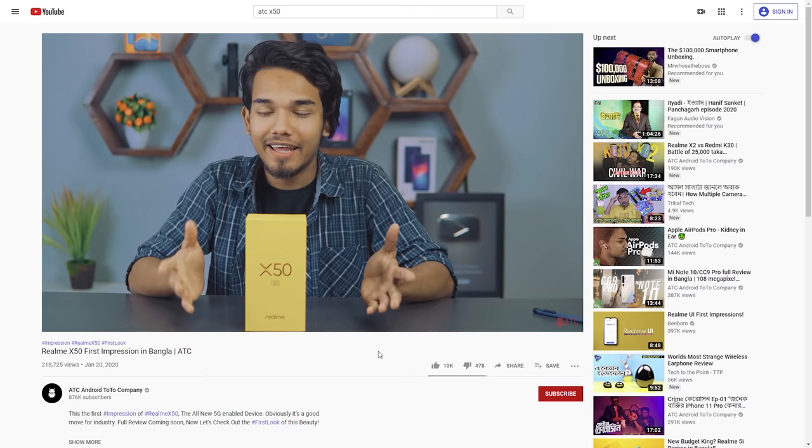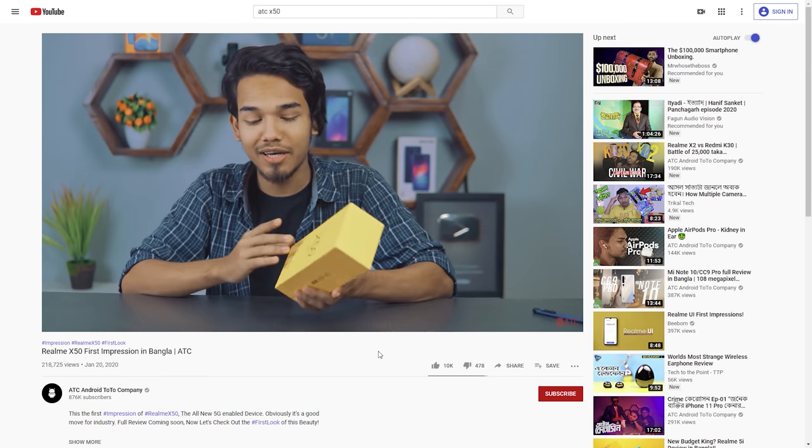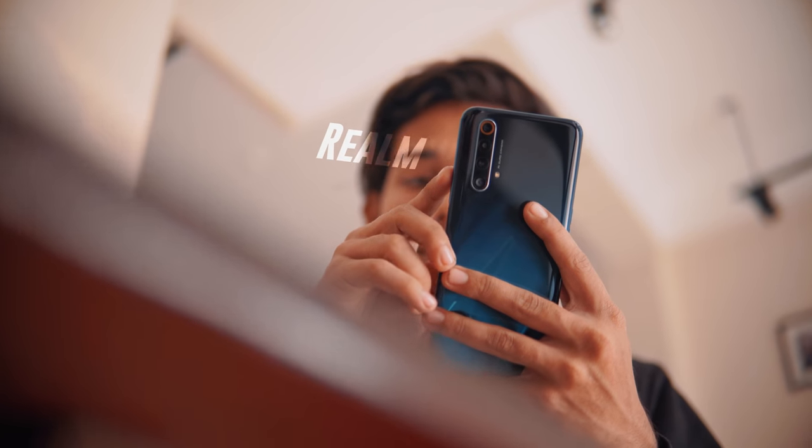X50 rear view from ATC. X50 tech phone at Zene TV. This is one of their first practical things — a first impression of the strip.